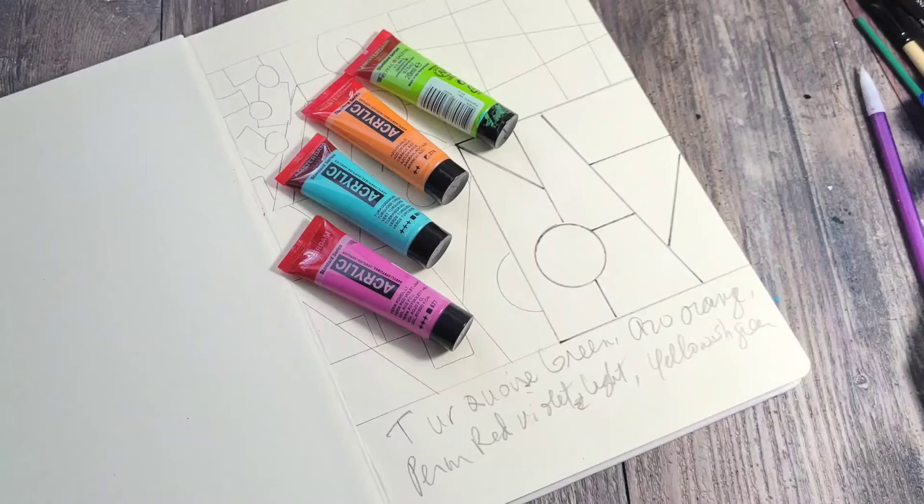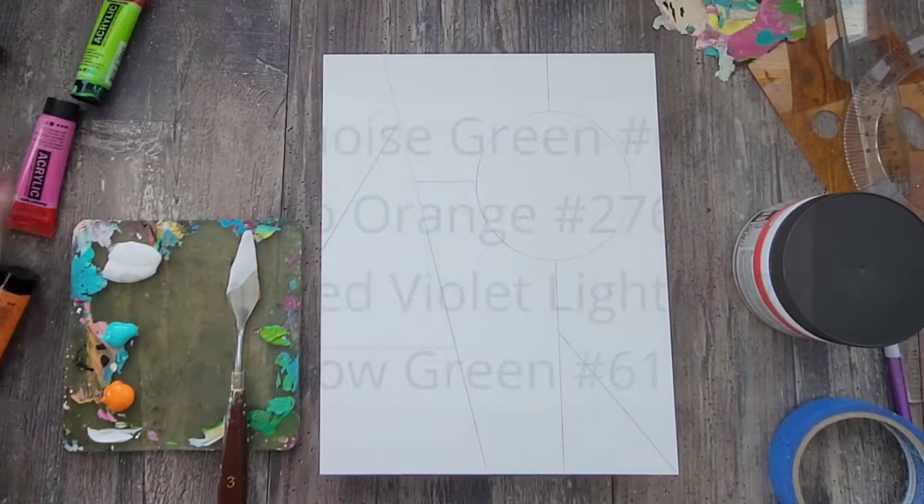I decided to keep my color choices simple, so I picked these four beautiful colors that I thought went nicely together. Today I'm using Amsterdam's turquoise green, azo orange, perm red violet light, and yellowish green.